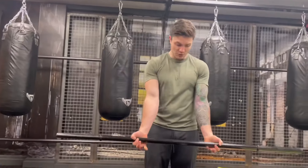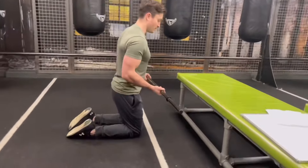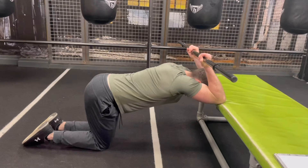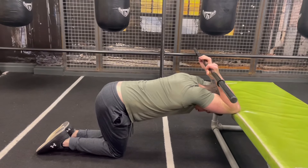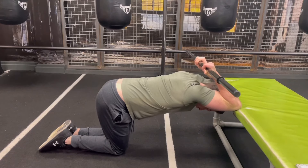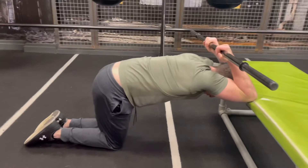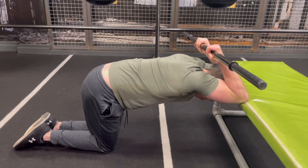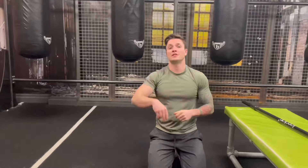For the Butcher Box stretch: palms facing upward, grab the bar about shoulder-width apart. Come down onto your knees, place one elbow then the other on top of the bench. Bring your knees back so your hips are stacked above your knees, then push your shoulders towards the ground to open up the chest. The key is to not arch the back — keep a neutral spine so all the tension goes onto the shoulders. Hold for 30 to 60 seconds.